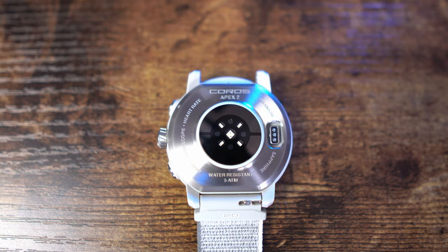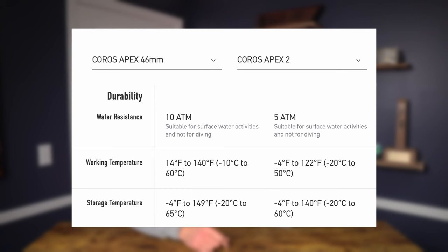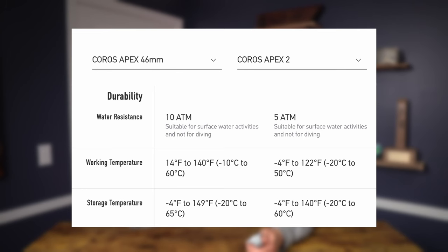Speaking of durability, the water resistance rating is now five atmospheres, equivalent to about 50 meters or 164 feet. Coros says this is suitable for surface water activities and not really for diving. The Apex 46 was good for about 10 atmospheres, so it could go a little deeper. The working temperature range has also changed — the Apex 2 can go to negative four degrees Fahrenheit up to 122 degrees, whereas the old Apex 46 could only go down to about 14 degrees but could go up to 140.